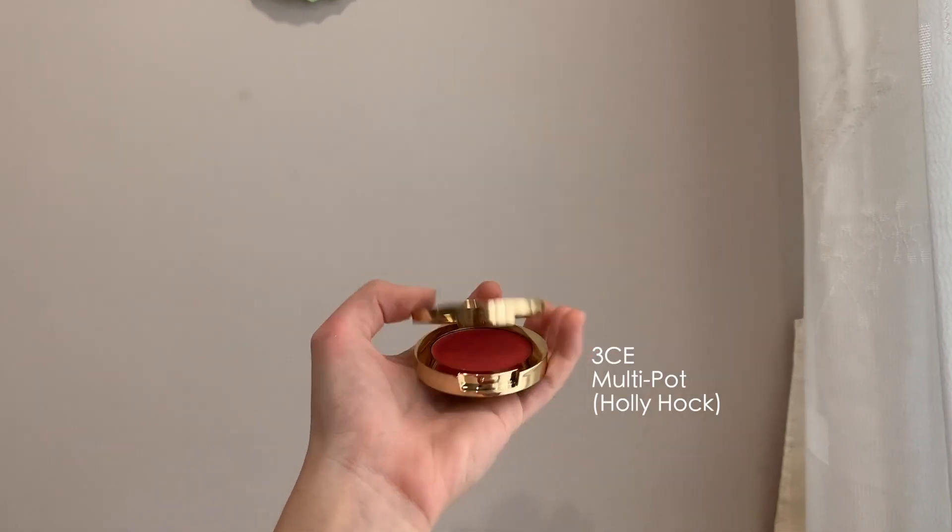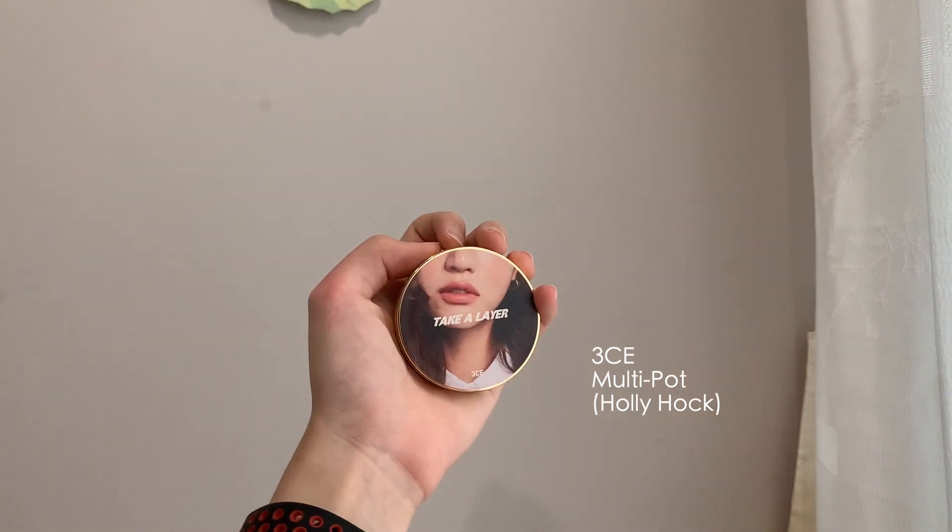For her cheeks, I'm using 3CE's multi-pot in the colour Hollyhock. Smile and dab across the cheeks gently. I like to blend some on the bridge of the nose to kind of give a nice subtle flush look.